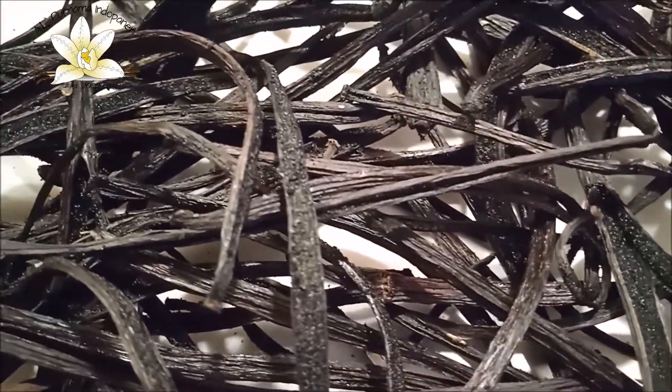Some beans that we couldn't fix — too opened to be tied with strings — we put right onto the trays so as not to disturb them. This is how a ripe bean looks like: it's already full of seeds and smells very good. Beans that are too damaged and cannot be fixed we lay out on the trays and put them for sunbathing.